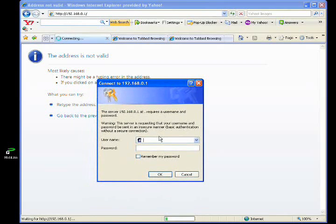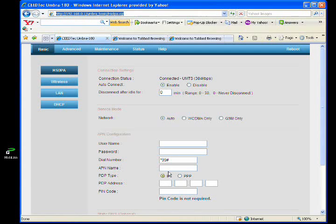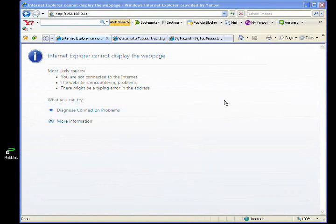When prompted, key in 'admin' for both username and password. This is the configuration page of the VR20. The connection status shows as connected. Now we try to check whether we are connected to the internet.